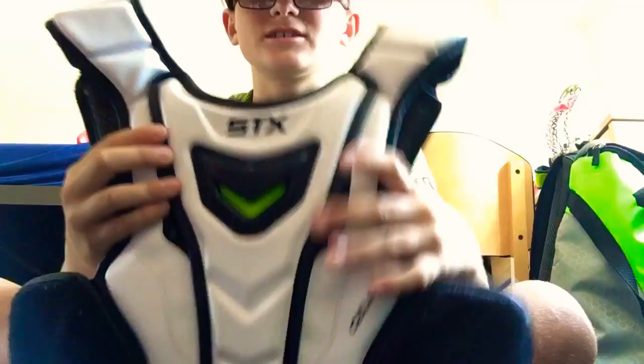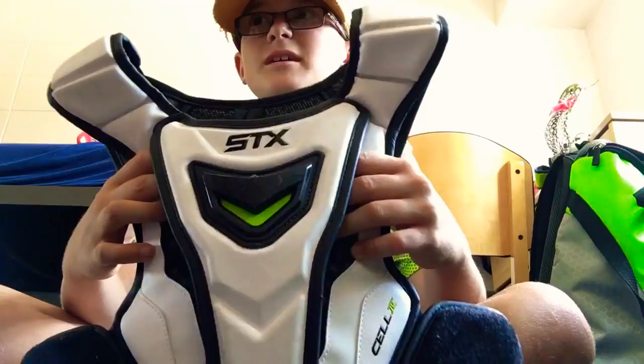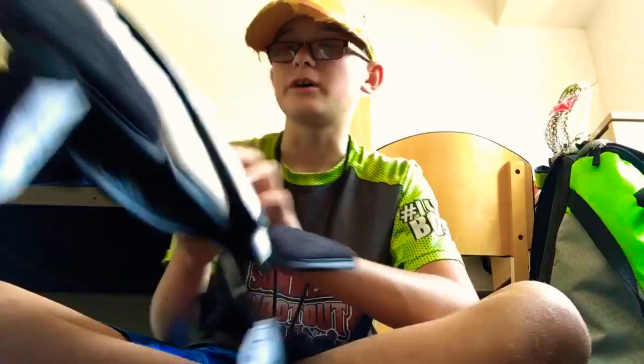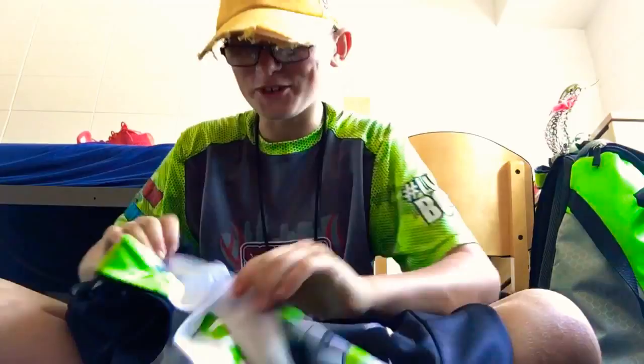Next are my shoulder pads. These are STX Cell 4s — they're liners and they're pretty light. I really like them. I've had them for about maybe seven months and they work really well for me.